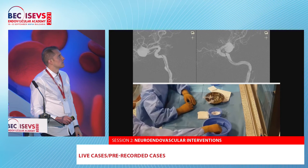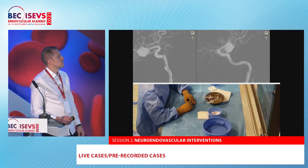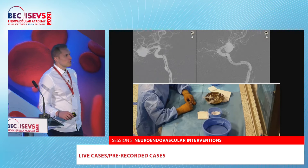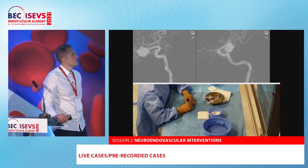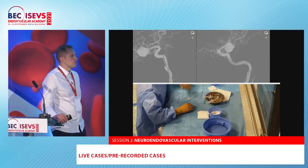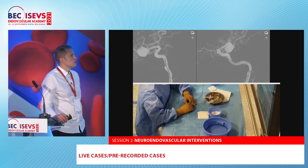You can see here it's a very wide-neck MCA aneurysm. This is the working projection on the left. It was not a rupture case, so the patient was loaded. If we are not able to place the Nautios correctly, we are going to proceed with stent-assisted coiling.